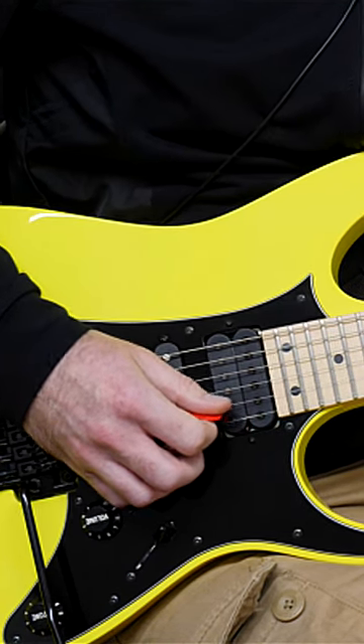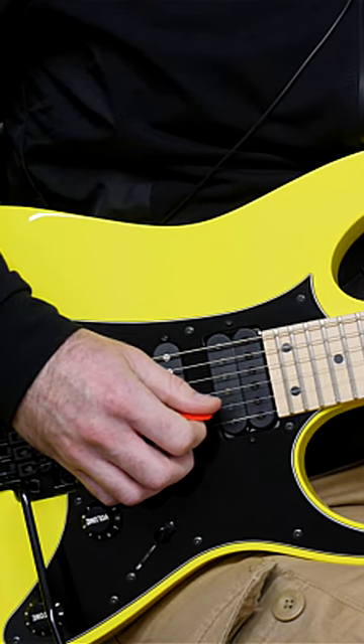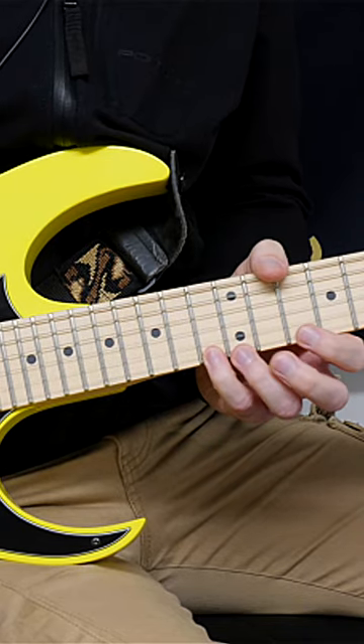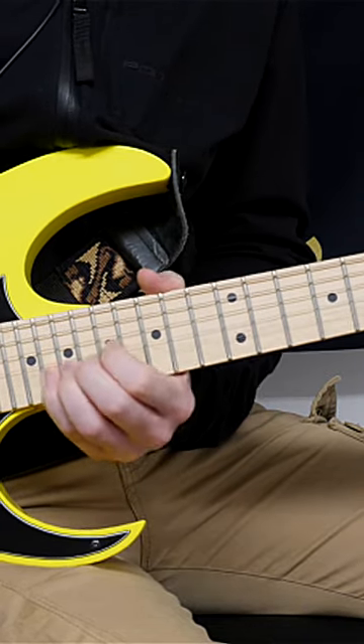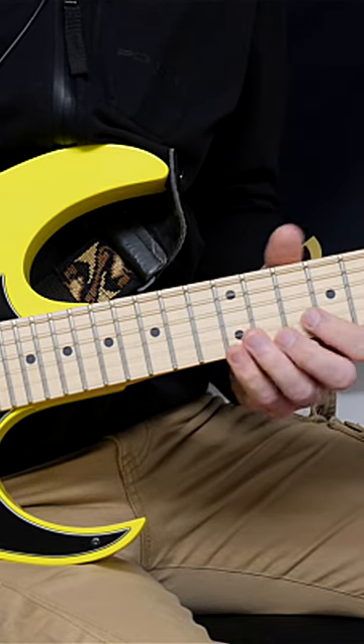So what do I mean when I say shredding with your eyes? This is something that's very common when you are moving a large distance on the guitar neck. Let's say you want to move from the 13th fret all the way to the 20th fret — right now you keep hitting the wrong note.